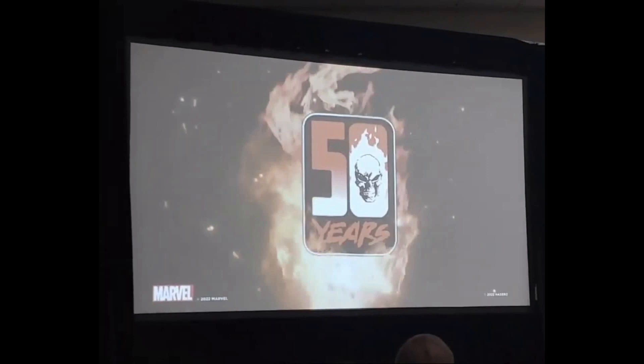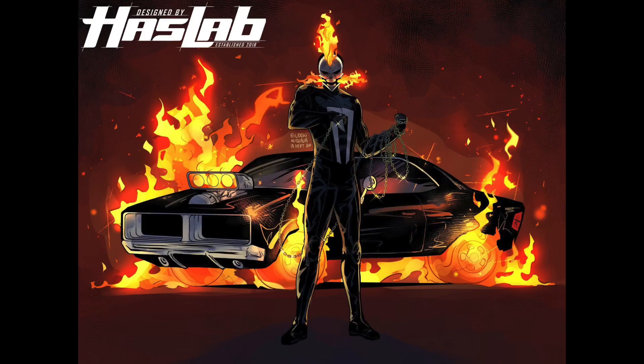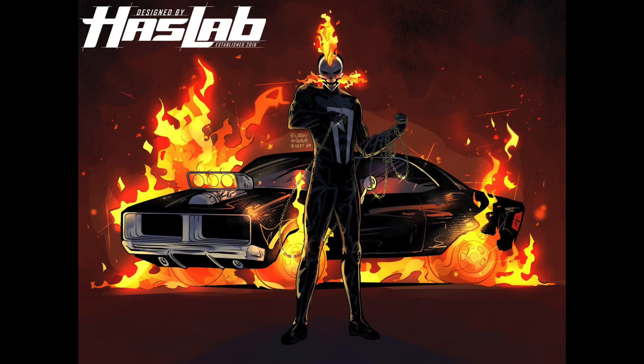I've got to mention the Haslab number three tease. They teased the third Marvel Legends Haslab and it looks like it's going to be Robbie Reyes Ghost Rider — I can only assume it comes with the vehicle, because why would it be a Haslab otherwise? We might get a full six-inch scale muscle car. They only showed a 50th anniversary Ghost Rider logo. I was really hoping for Giant-Man next, but after the success of the HISS Tank in G.I. Joe, they may be trying out vehicles.